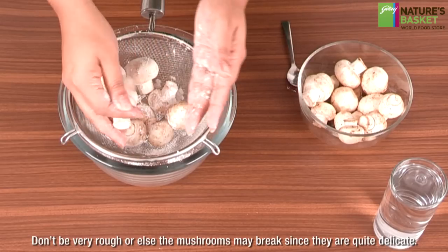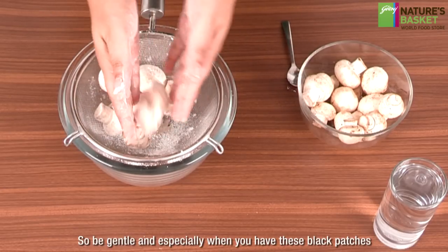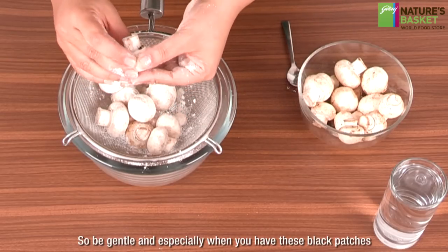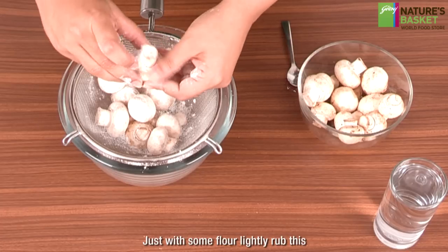Don't be very rough or else the mushrooms may break, since they are quite delicate. Be gentle, and especially where you have black patches, just lightly rub those areas with some flour.